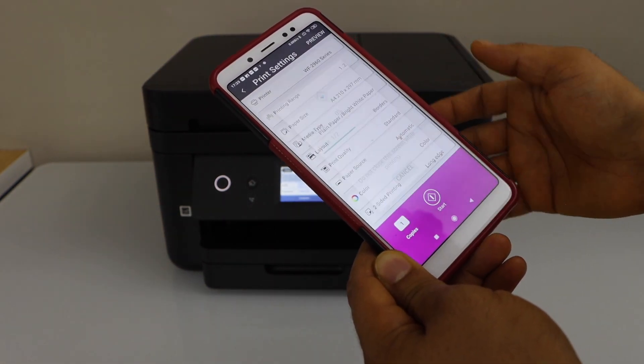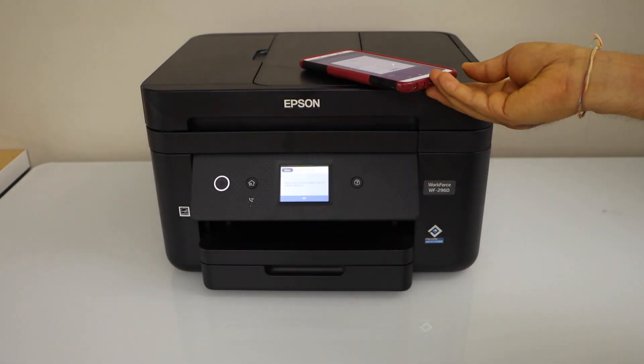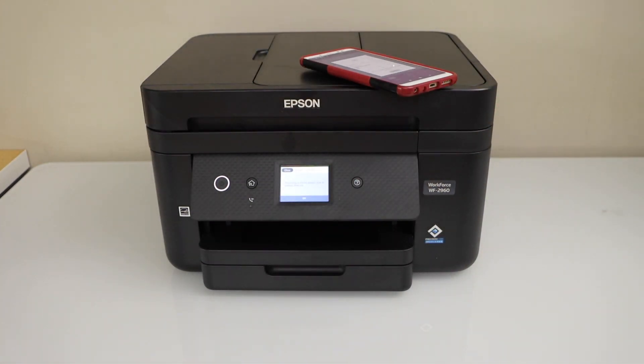We are ready to use this printer for wireless printing and scanning. For example, to do a print, select a document, click on the print icon, and start printing. This way we can do the wireless setup using the printer's built-in Wi-Fi.